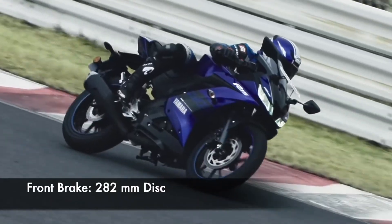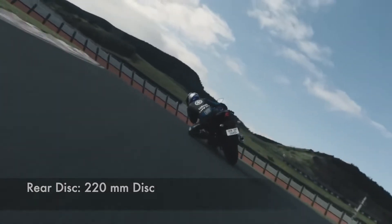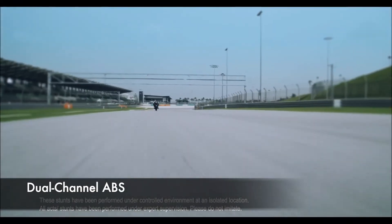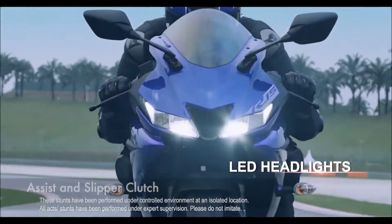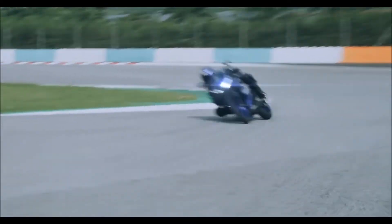At the front it gets a 282 mm disc while the rear one is a 220 mm disc. It also gets dual-channel anti-lock braking system as standard as an additional safety net, and it also boasts an assist and slipper clutch which is a very useful safety feature.